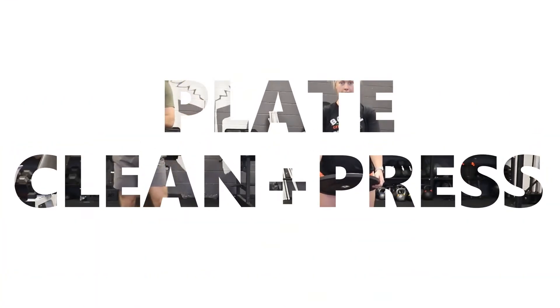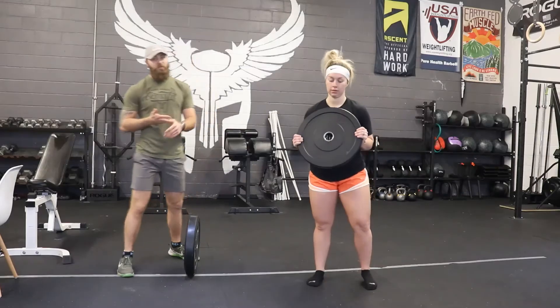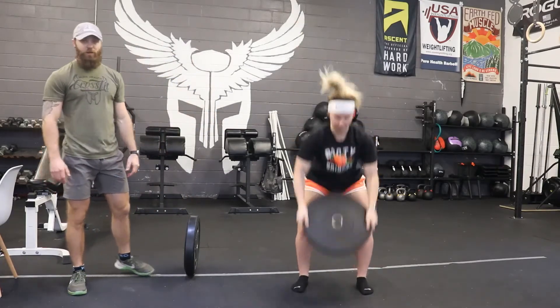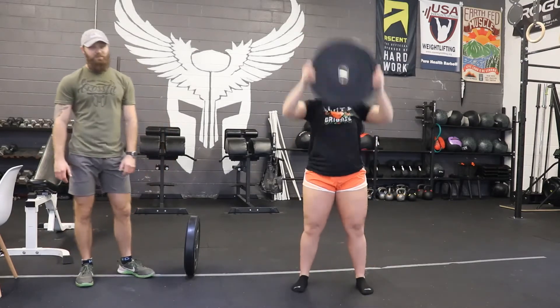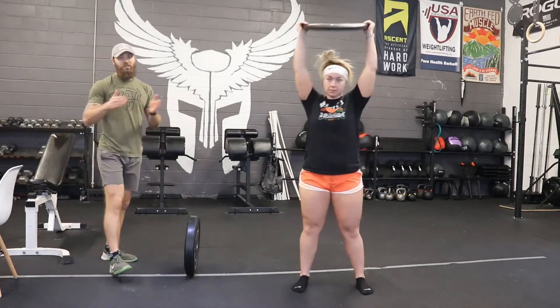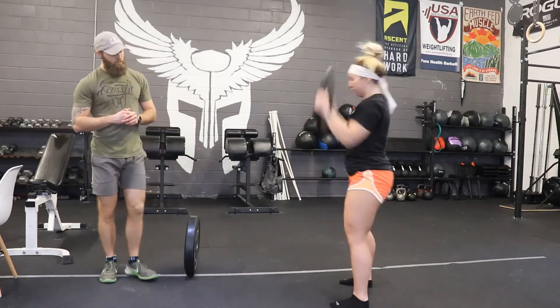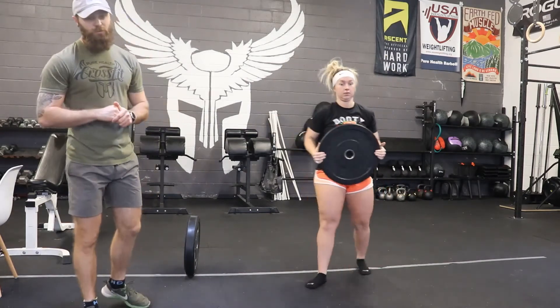So the first one up — we've done it a lot — it's the plate clean and press. The leading edge is going to touch the ground and then straight overhead. All one nice motion. Even though we call it a clean and press, it's just one swift motion through the hips to the shoulders.